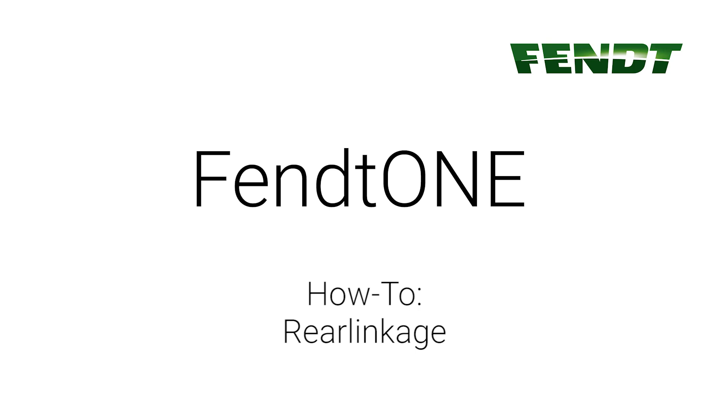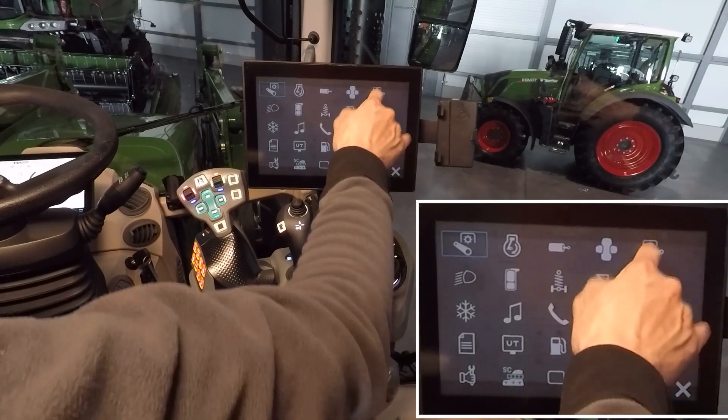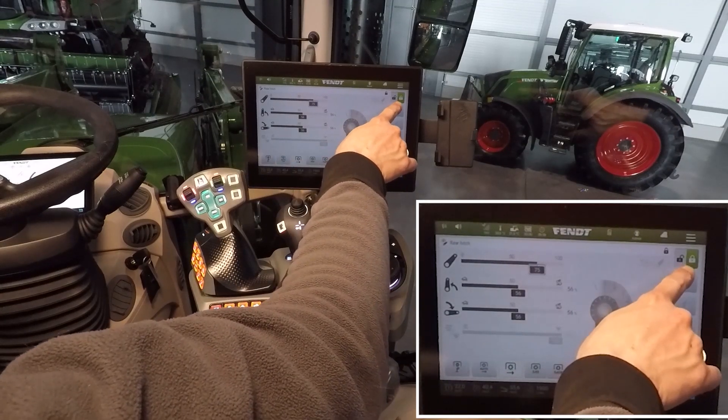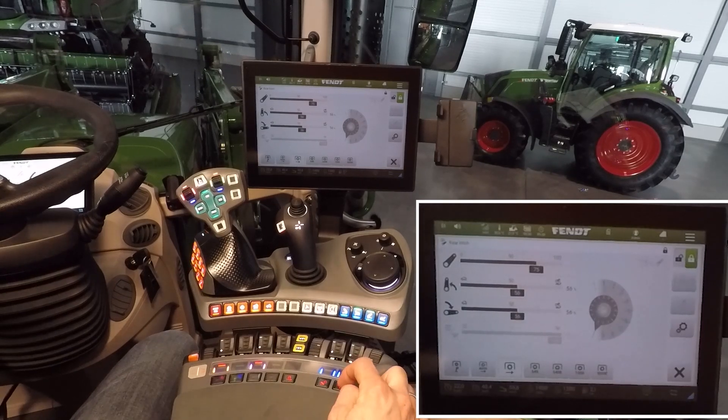Fendt onboard technology: rear linkage. Open the menu via the launch pad. The rear linkage is locked by default. You can unlock it here in the menu or directly here on the armrest.